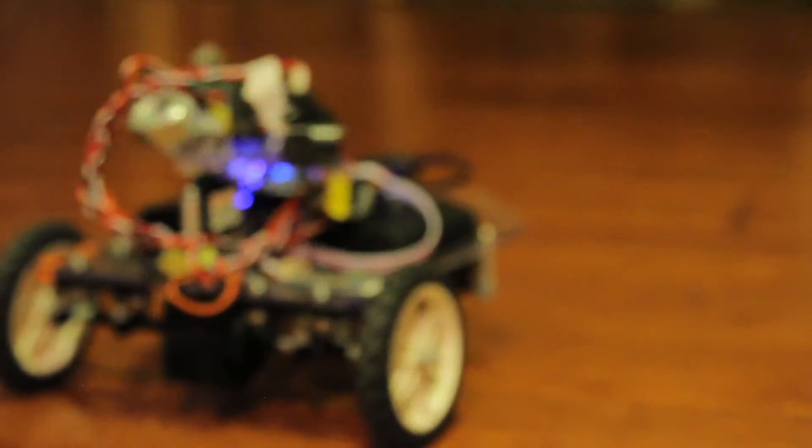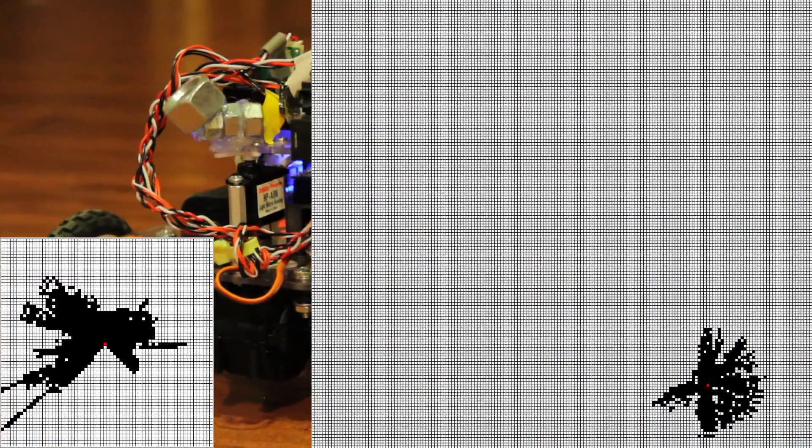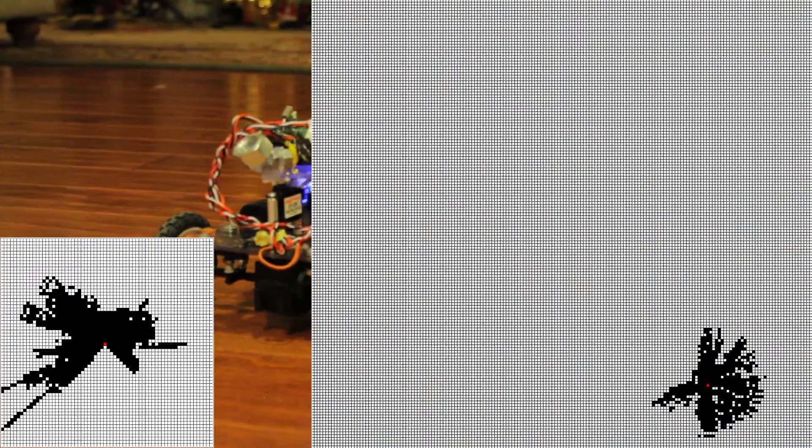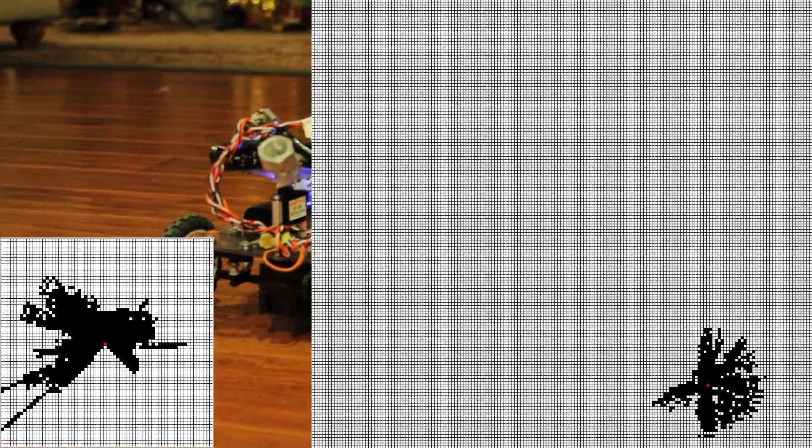It's reading off the map. It's got a local map and then a global map. The local map is stored in RAM, but the global map is on the memory card because you can't store very much on a microcontroller.